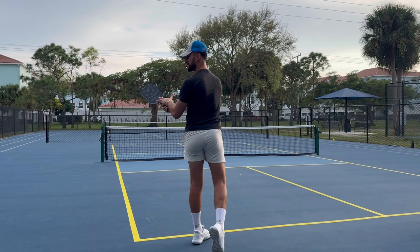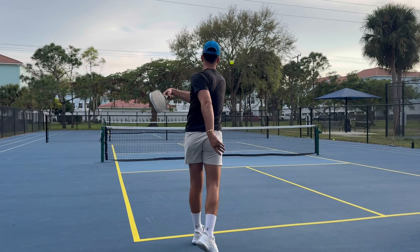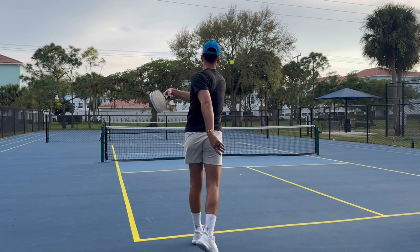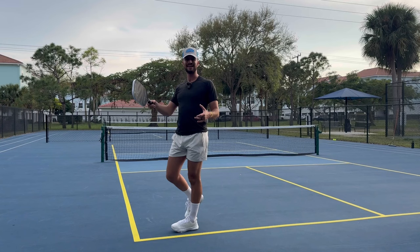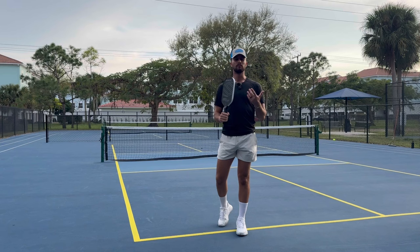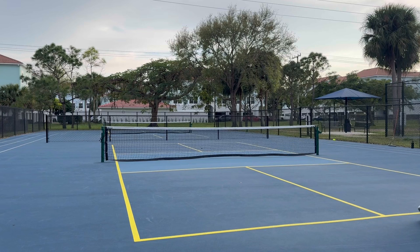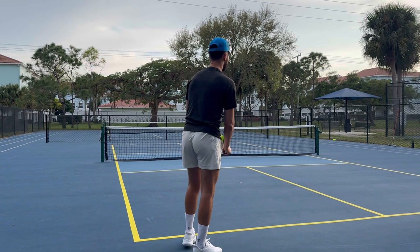Here's the key: keep that paddle on the follow-through side of your body. Too many players miss their slice serves because they think it's all wrist — they'll chop at it and lose all control. You want a great finish point and hold it. The more you move your wrist and chop, the less consistent you'll be. Also: the slower the ball goes, the more time it has to react and curve. So for a really good slice serve, don't go super hard — slow it down.